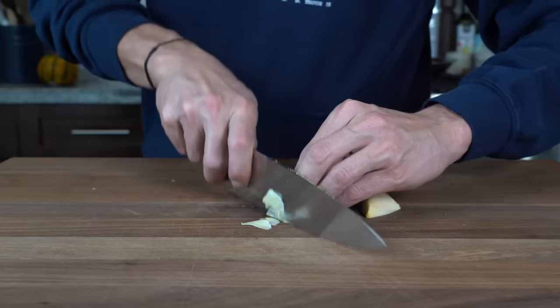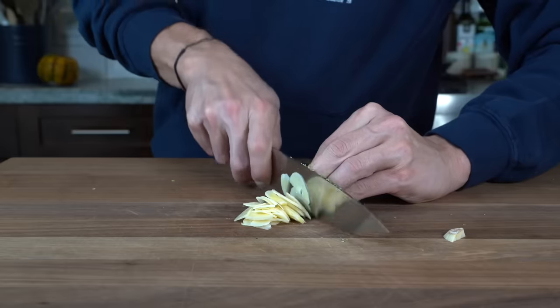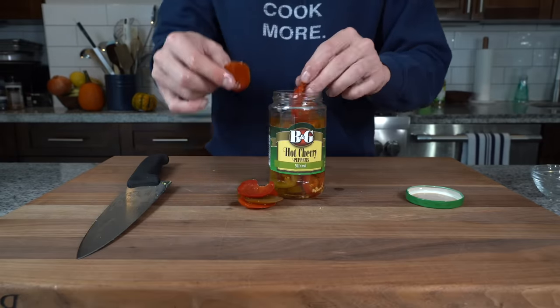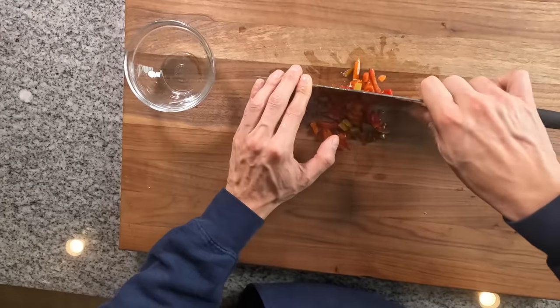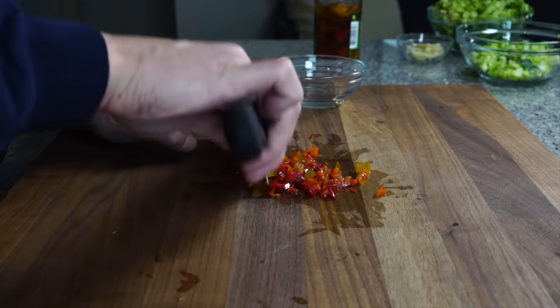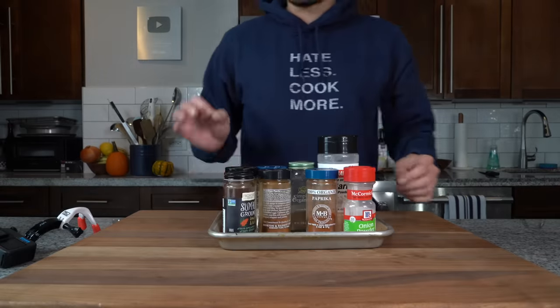One large or two smaller cloves of garlic — slice in half and then slice as thin as you can. Then we're going to use a couple of cherry peppers, about five, six, or seven however you like. Chop them up into a little dice. I want them fine enough to disperse into the broccoli and give a pop of acidity and spice, but not so small they get lost.